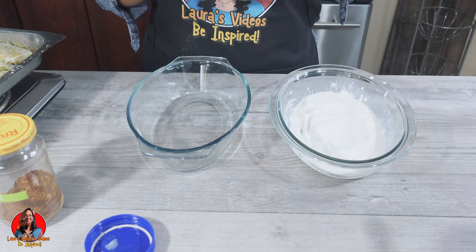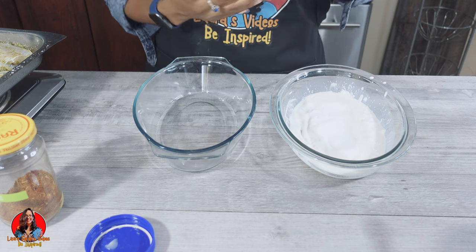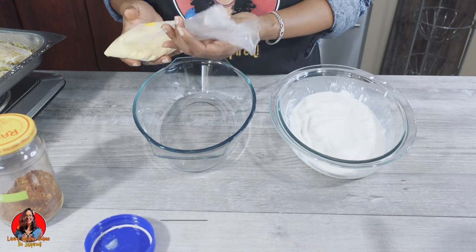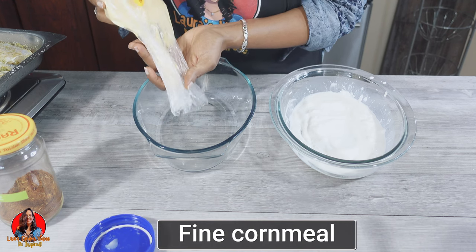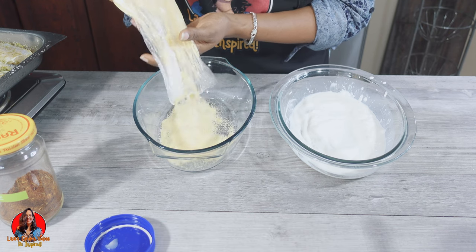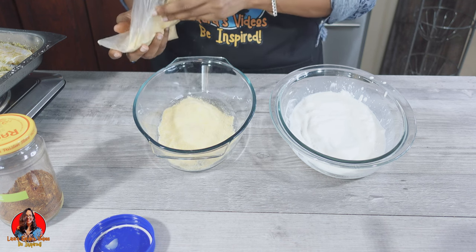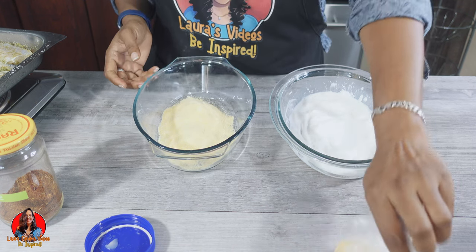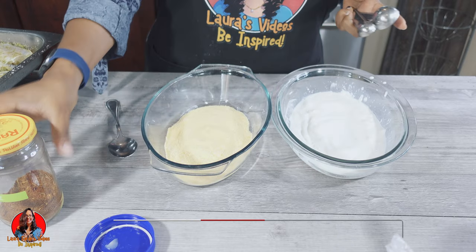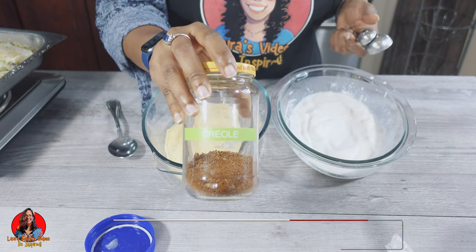Now I'm going to prepare the dry coating. I'm going to be using cornmeal — this is a fine cornmeal. I'm just going to add some of the cornmeal in here, and to the cornmeal I'm going to add some homemade creole seasoning.